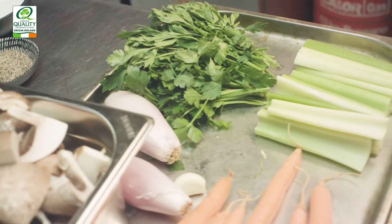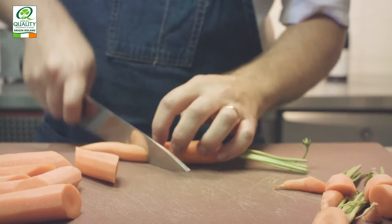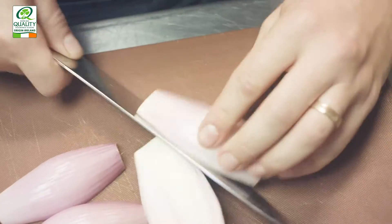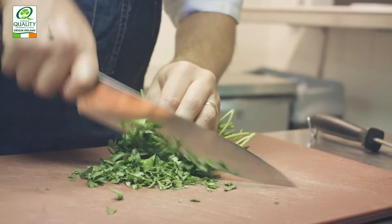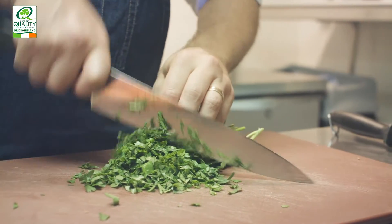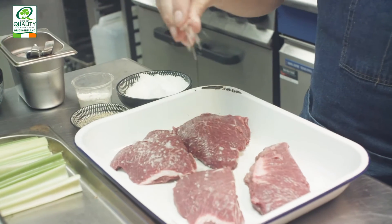We're using the Irish beef because it's grass-fed and it just makes the beef so much more mature. For the rest of the ingredients in the bourguignon, we have a red wine — a Burgundy from Bourgogne, which is quite traditional. We've also got some mirepoix: shallots, onion, garlic, carrot, and a little bit of brown mushrooms.